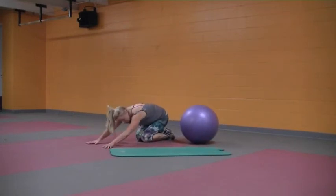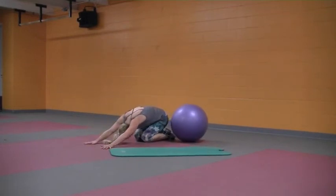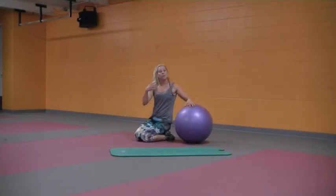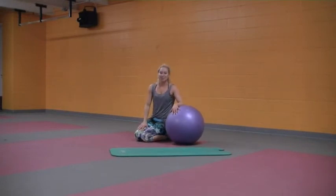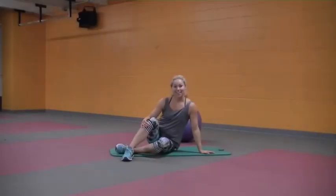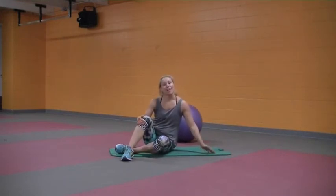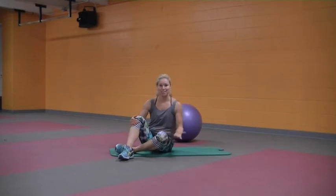Do a little shell stretch if you need to. Take healthy breaths here, grab some water, and then we'll come back and do some mobility exercises and stretches. Great work so far today — let's start winding it down with some mobility and stretching exercises.